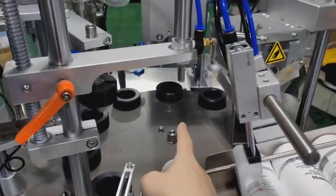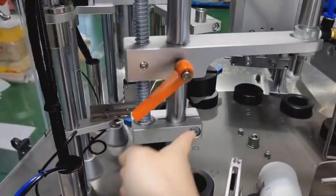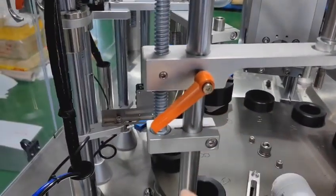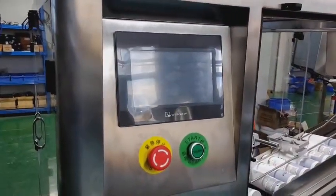Here it will automatically feed inside the tube holder, and here it will press to the tube holder. This is the touch screen we use to control the machine — we use the WinZio touch screen.